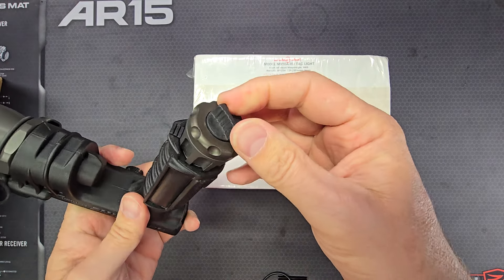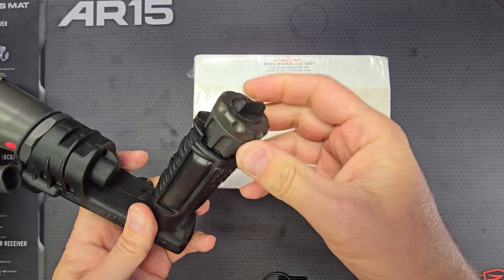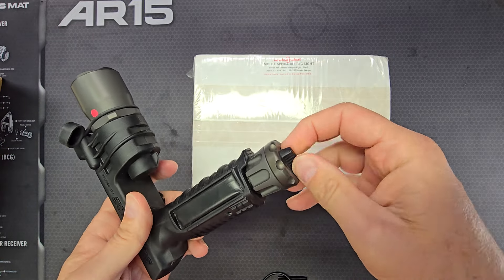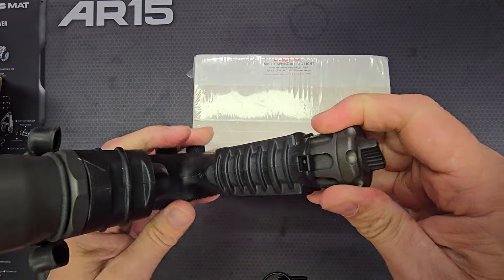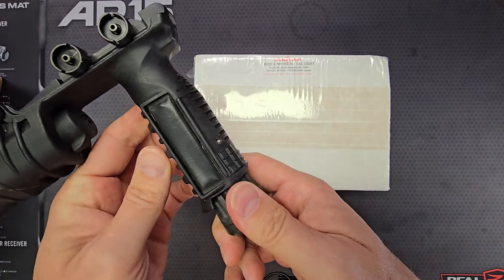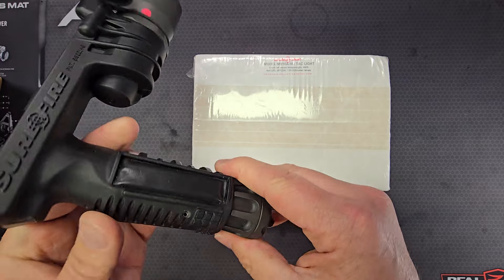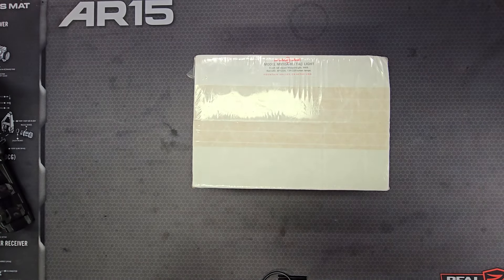Down here on the bottom of the grip is a lockout switch — you can turn this to completely lock the light out so you don't accidentally activate it. The CR123 batteries that power this go in the handle, and you have momentary switches on both sides. Anyway, let's look at what's in the box.